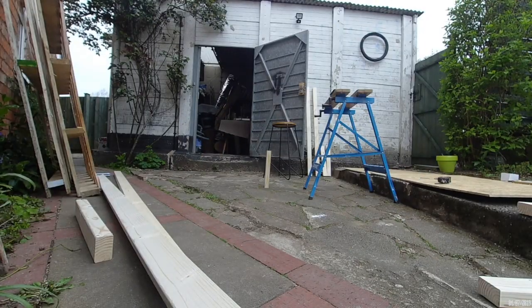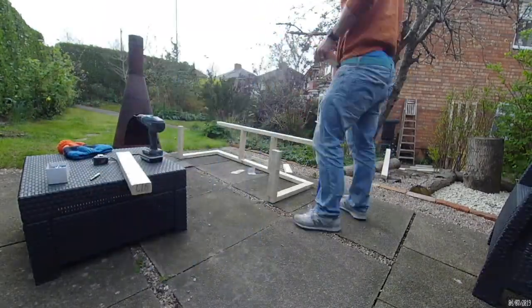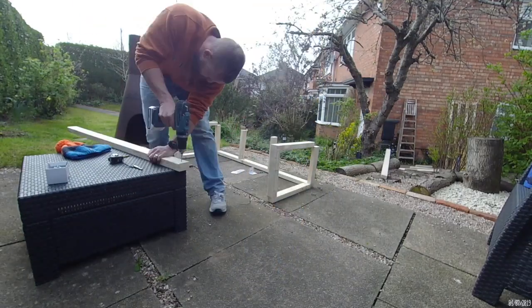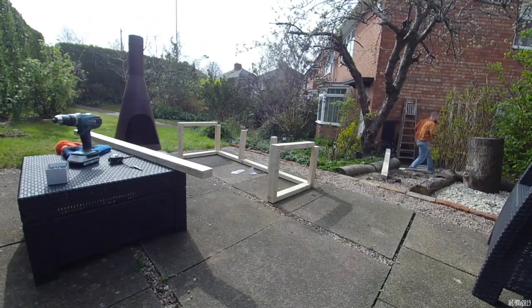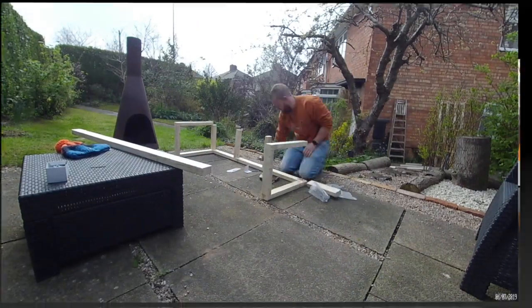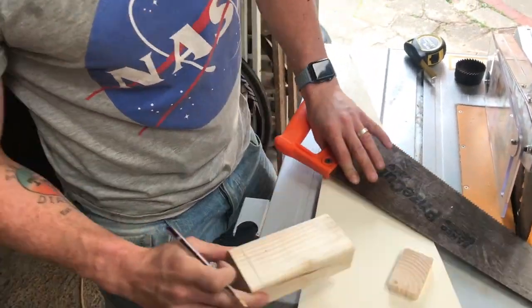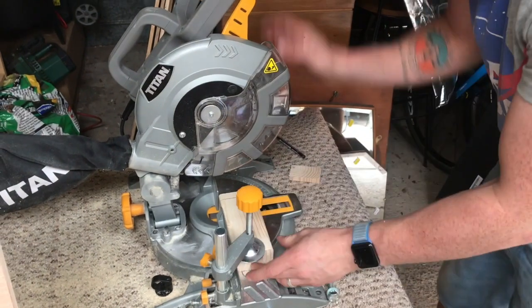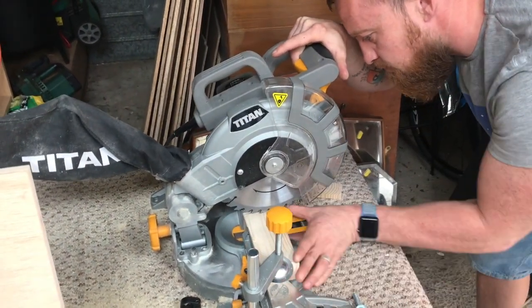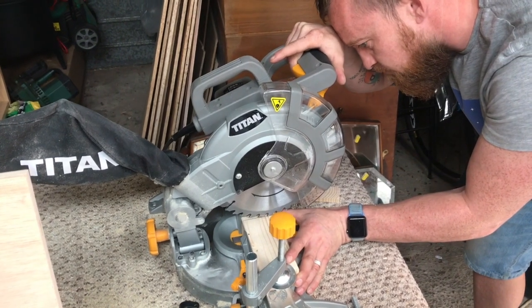Next up was our benches. I needed to get these right because they're really important — we're going to be sitting on them to eat, they're going to turn into our double bed, and we're going to have storage in them. So it's an important part of our van build. We used a mitre saw to cut all of the battens, which made things much easier, and it's really important to get all the battens the right length so they sit properly.